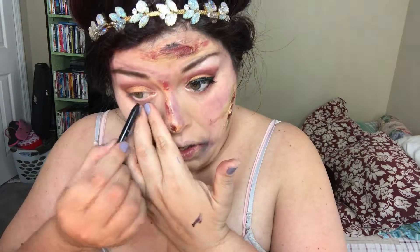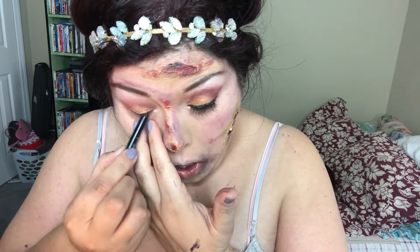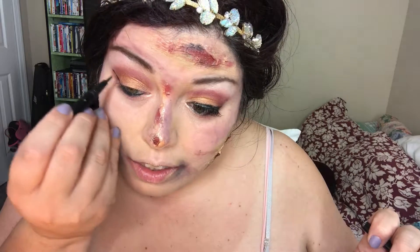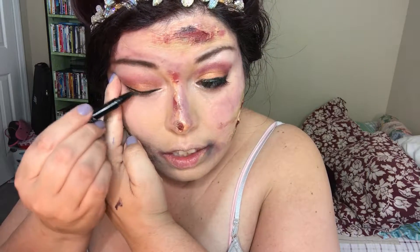I'm taking a gel liner and applying it to my upper and lower water lines. My brother asked me today how I do that without poking myself in the eye — practice makes perfect, that's for sure. Then I'm going to go ahead with my Wet and Wild Pro Line felt tip eyeliner, because a glam look is not complete without a winged liner. I did go a bit crazy with that and then brought it down.